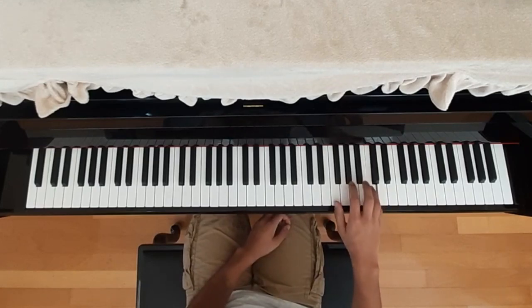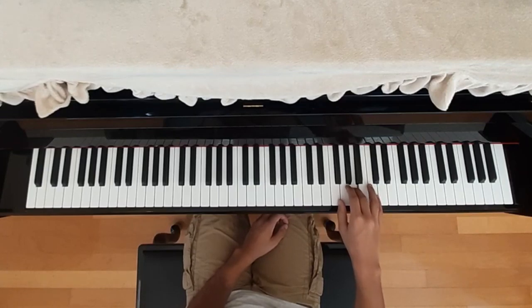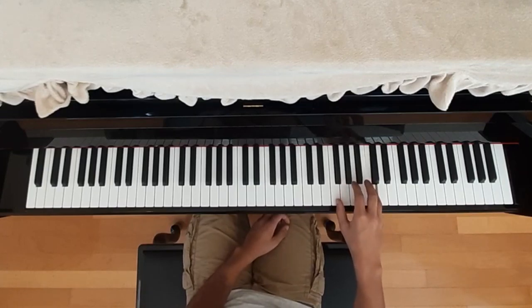I'll start off with the right hand. It starts off with C, F, F, F, G, G, and then A. And then C, F, G, G, A, F.